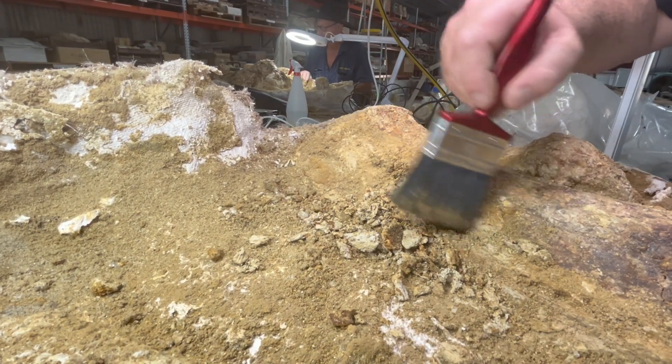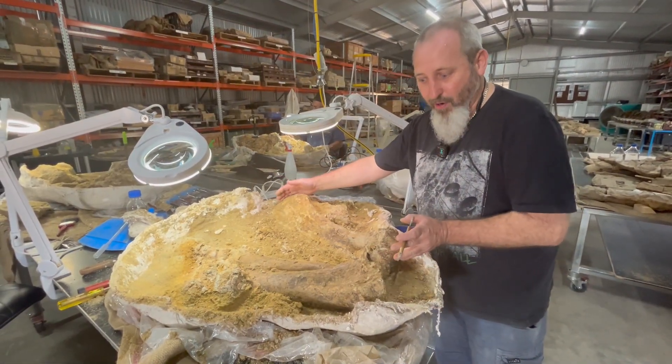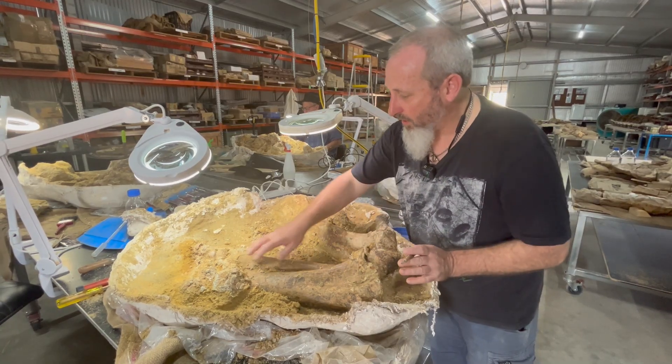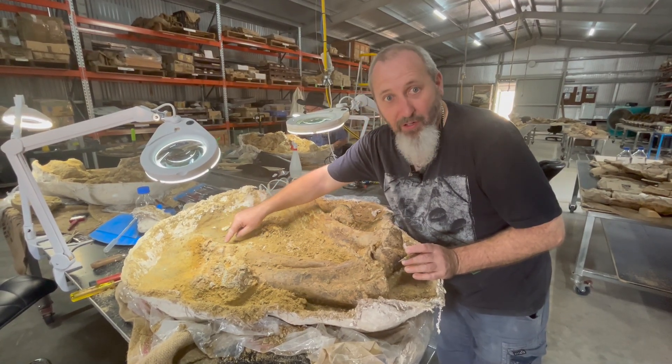This Diprotodon leg is still fully articulated. The humerus — the upper arm bone — is still connected into the elbow. The elbow is still connected into the hand bones, and there'll be all the tiny little toes, all still connected, buried under the sediment here.